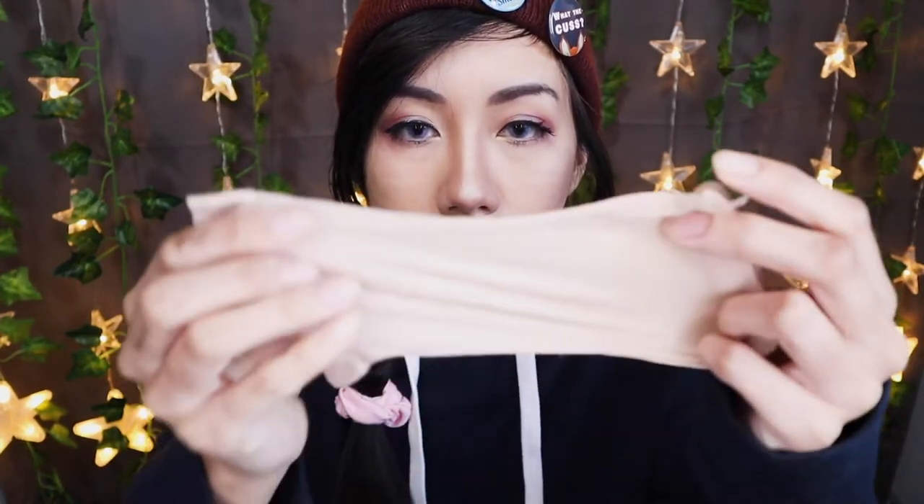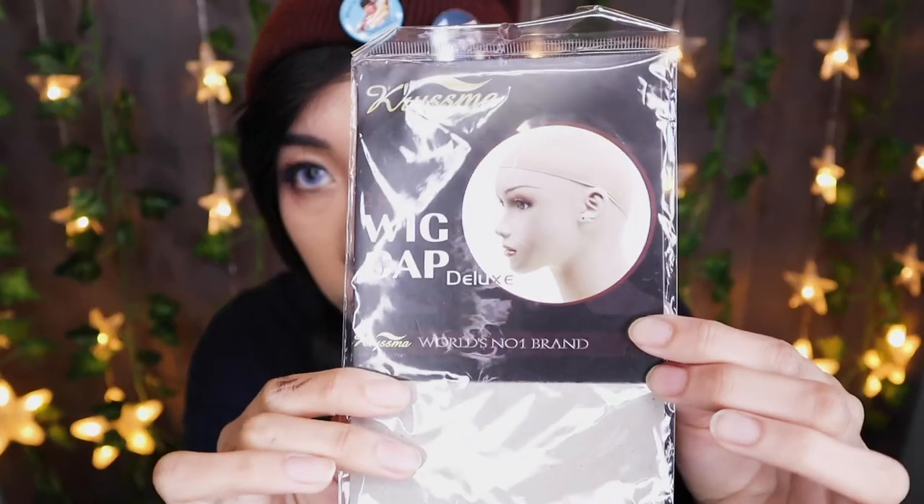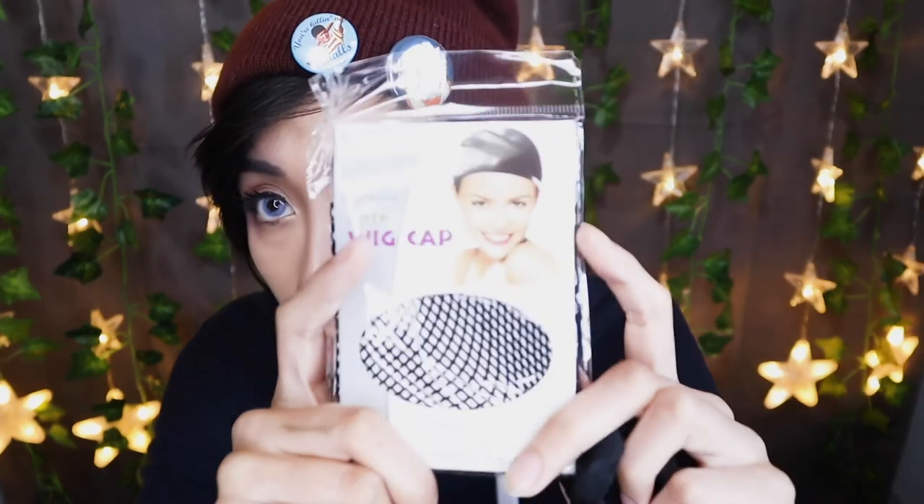Speaking about wig caps, wig caps generally have two different appearances. There are nylon wig caps, which look like this right here — it looks kind of like a sock. This is what the packaging looks like, and I will provide another photo of it. And secondly, there are also mesh wig caps, which look more like this, and this is what the packaging for these tends to look like. I will have another photo to show you a little bit more clearly, as well as links in the description for each of these.